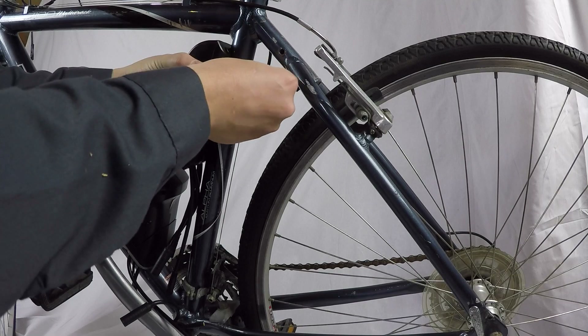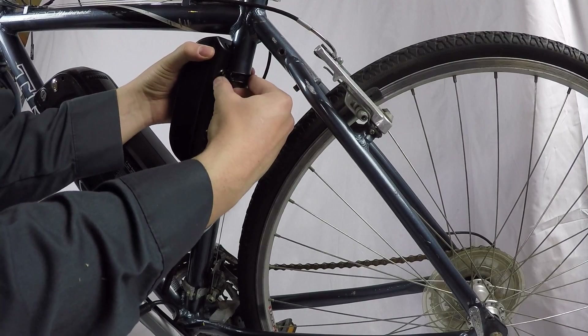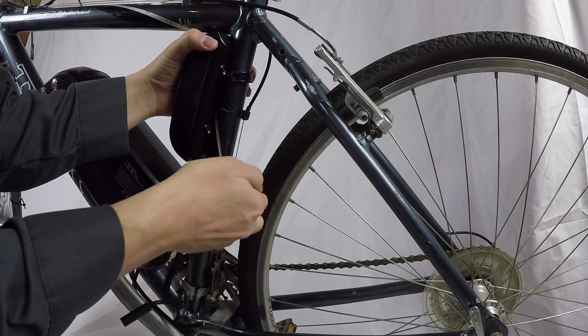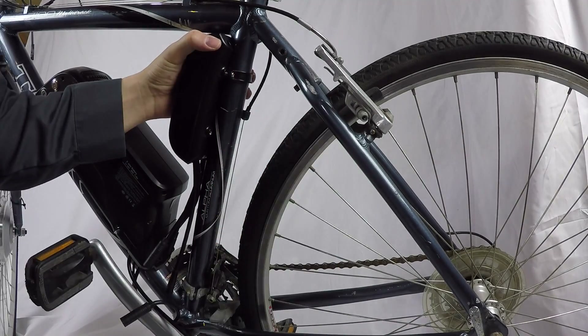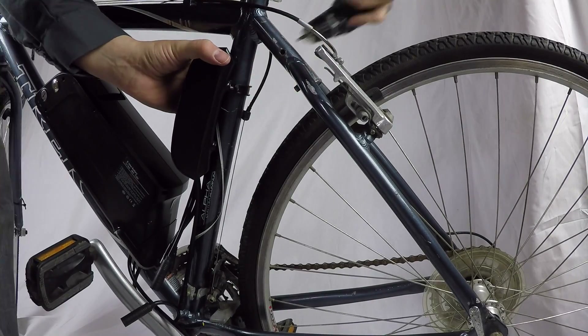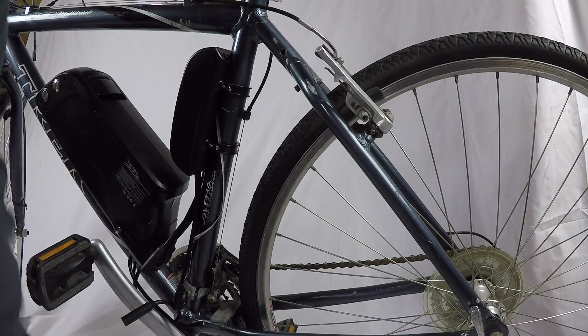The controller goes anywhere you want on the frame — it can go in a bag. Many people put them in bags under the saddle or bags on the frame. It has two supporting brackets on the back with four screws. Use a screwdriver; for the sake of making this quicker I used a drill, but lock those in tight. Don't go too tight because they can snap if you put too much pressure on them.